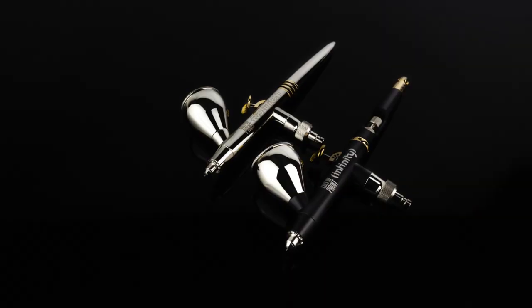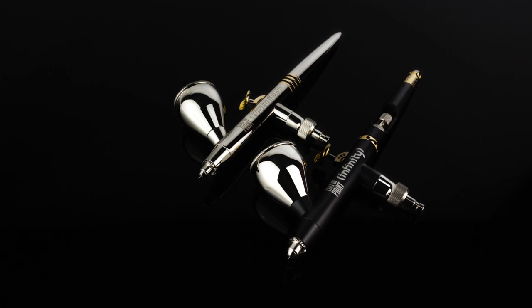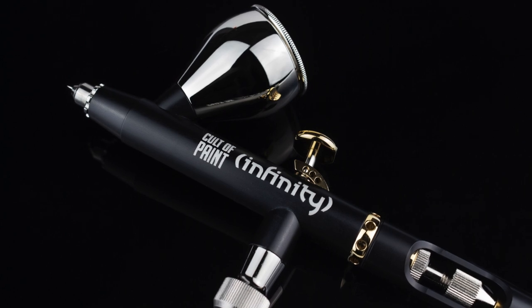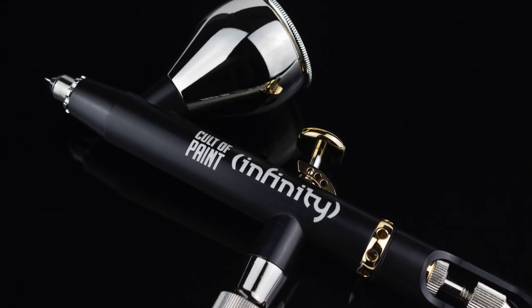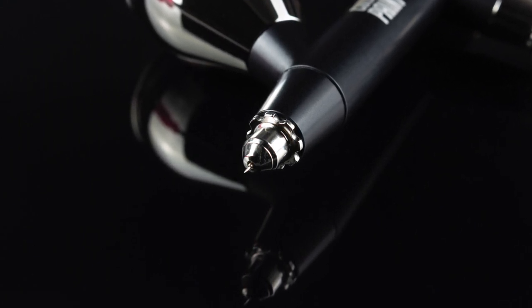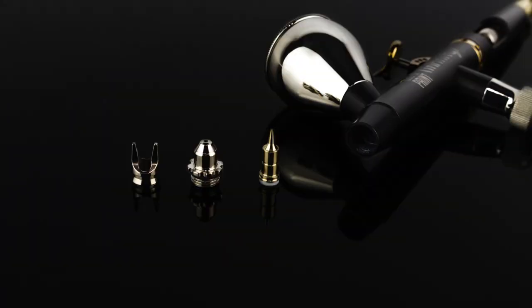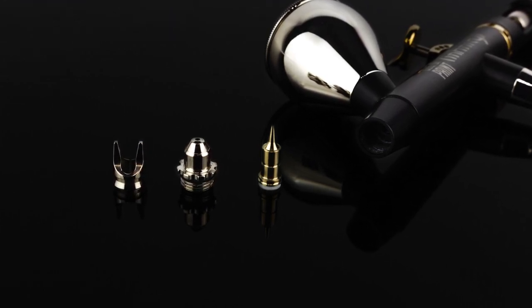We've now looked at our airbrush kit and all the different types of paints we can use. There are so many different paint brands out there now that you're almost guaranteed to find the color you want behaving as you want in the airbrush. The final part of the series will cover cleaning and maintenance. I hope you're enjoying it so far — airbrushing really doesn't need to be intimidating. Please put any questions in the comments below, and if you want to get more out of airbrushing, we cover it quite a lot on our Patreon. Hit the like button and subscribe so you don't miss out.